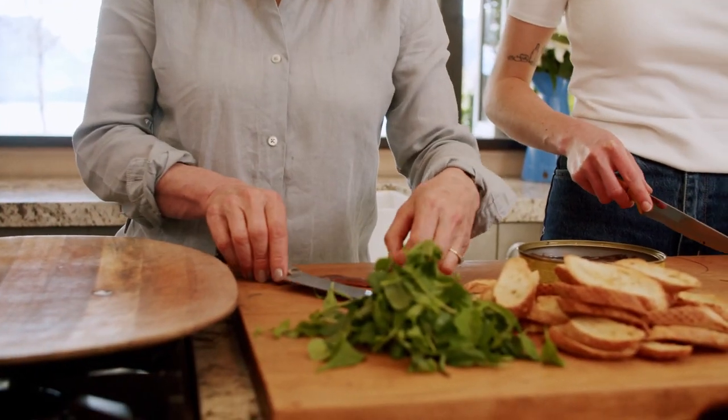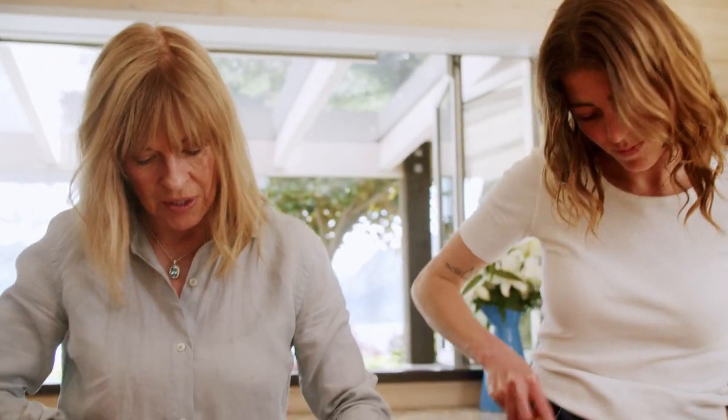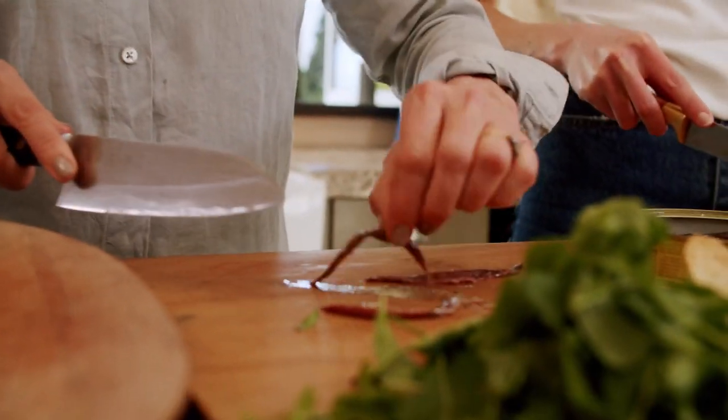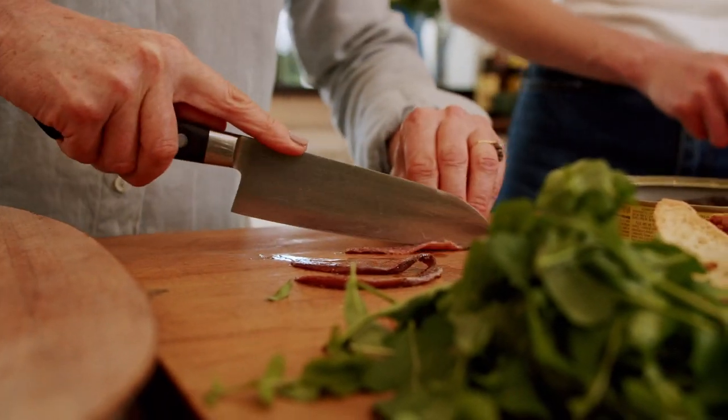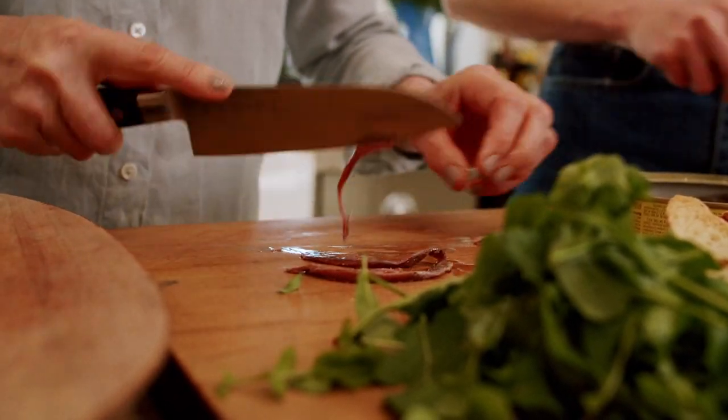And while Rose is chopping those, I've got these amazing anchovies. It's like a lot of things — it's worth paying the money to get really good quality anchovies. I'm just going to cut them in half lengthwise because unless you're a real anchovy aficionado you won't want to eat a whole anchovy, and it also makes it a lot more extravagant.